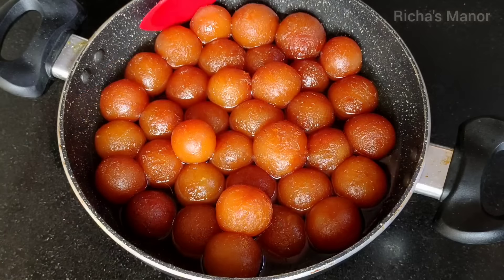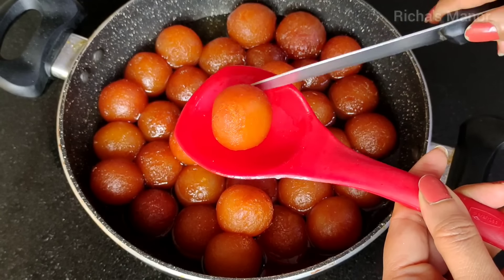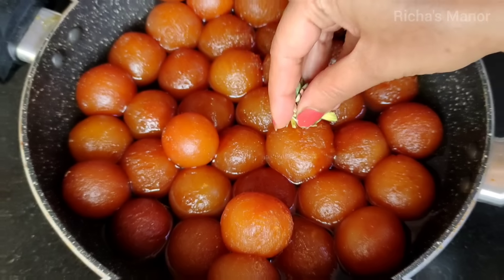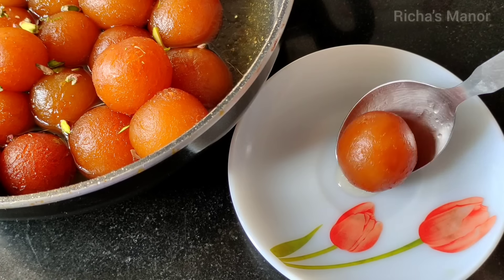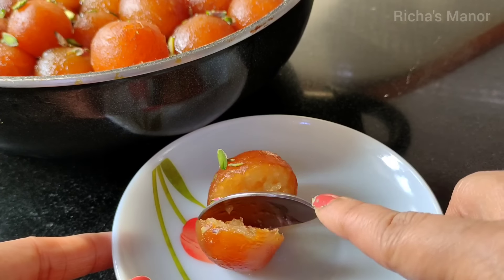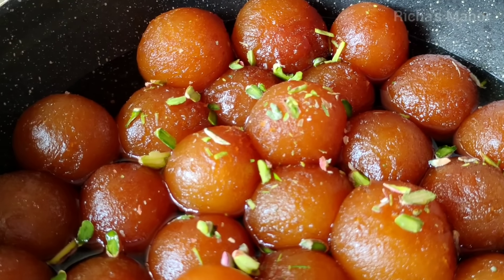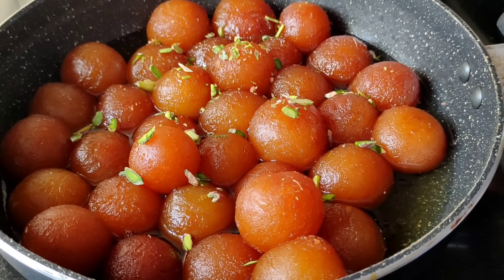This is the result — warm, soft, and spongy Gulaab jamun, just like the market ones, and it is very perfect. You can see that I have cut one open and it is very soft inside. You can garnish it with pistachios or put a silver leaf on top. I hope you will make this recipe. If you found this helpful, please subscribe to my channel, like and share this video with friends and family. Thank you so much for watching — see you in the next video!